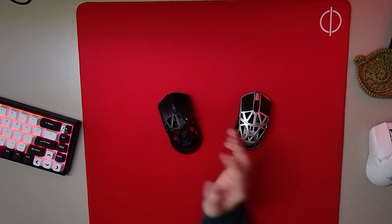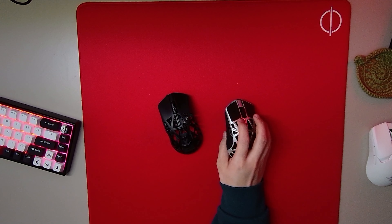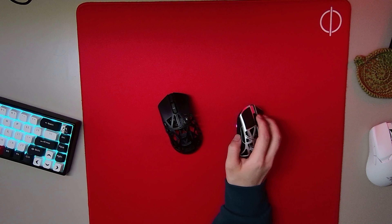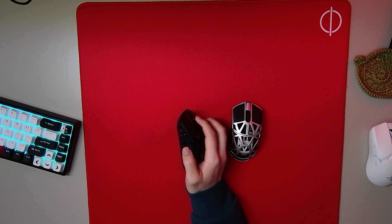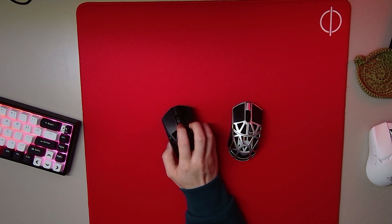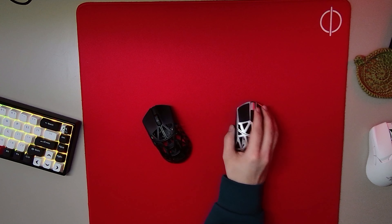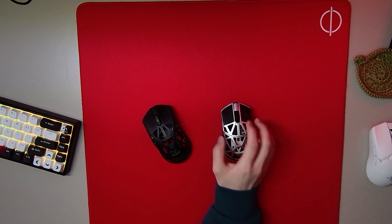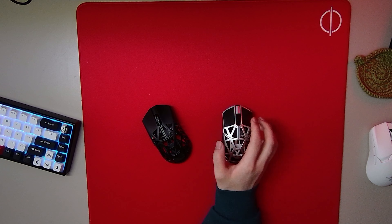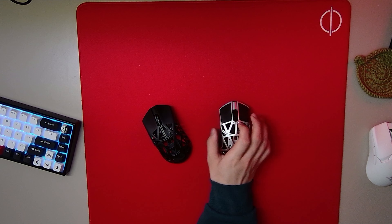Right off the bat, the scroll wheel is a lot more stiff on the Beast X Mini compared to the regular Beast X. The regular Beast X has a nice smooth tactile scroll wheel, but the Beast X Mini is not as tactile and it's really stiff. I think I've loosened it up a bit over the last week, but it still feels really stiff.